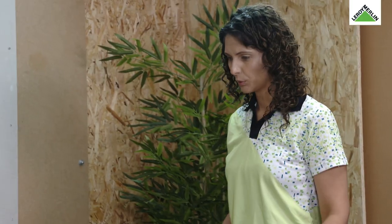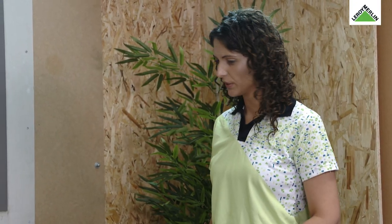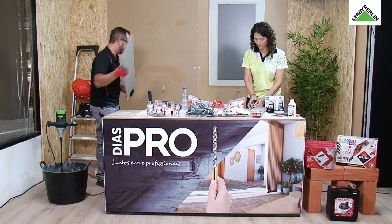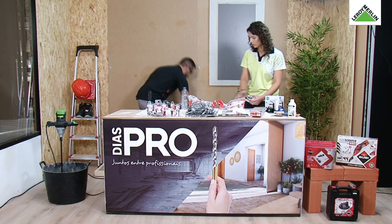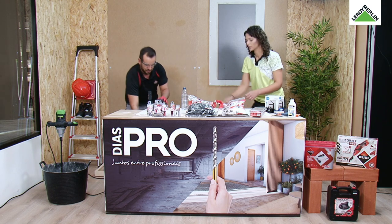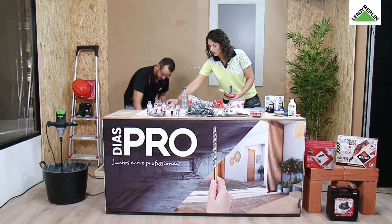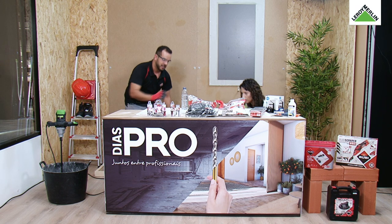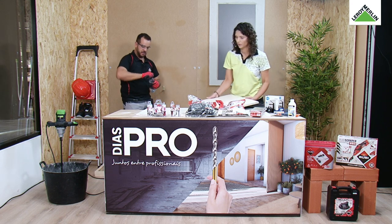Fazemos um bocadinho de barulho — arrancamos sempre com a broca a trabalhar. Como podem ver, aqui estamos a falar de cera. É o que vai dar o arrefecimento. Agora vamos proceder ao nivelamento.